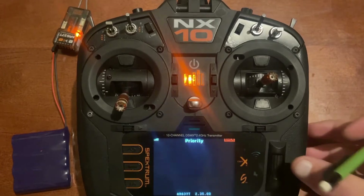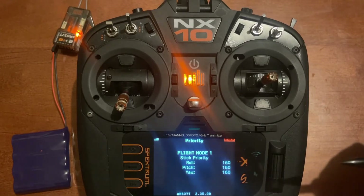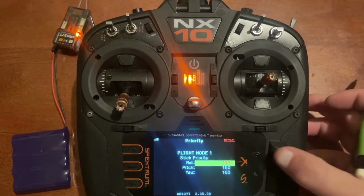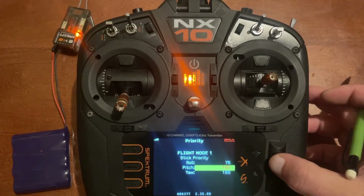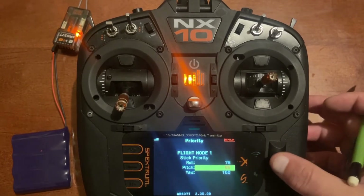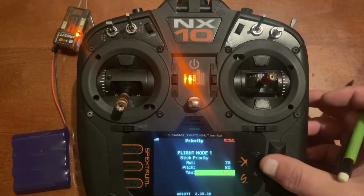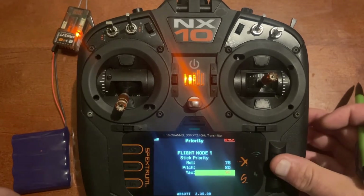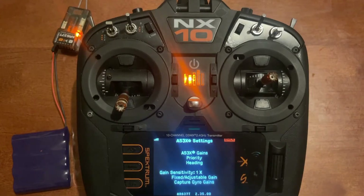You've got the stick priority tab next. Stick priority means how much AS3X you want at full stick. 160 turns it completely off; anything under 100 starts to add AS3X. To make it simple: if you want 25% AS3X at full stick, go to 75%. If you want 20% AS3X at full stick, go to 80%. It works off 100% values, and you can adjust roll, pitch, or yaw independently.